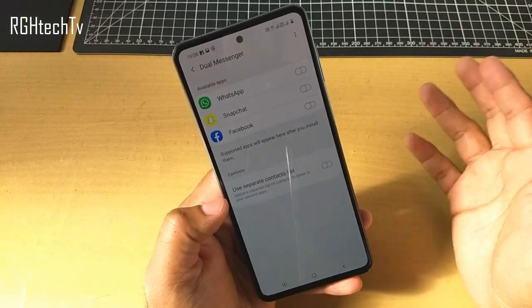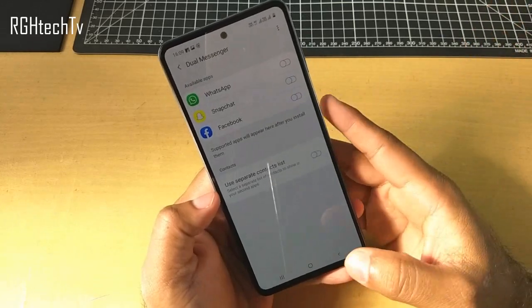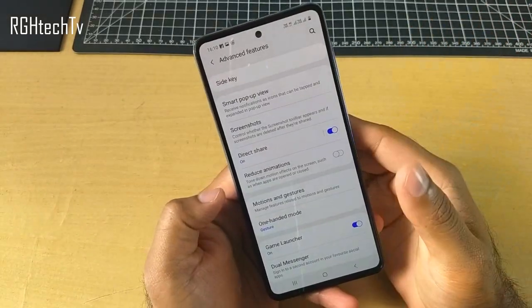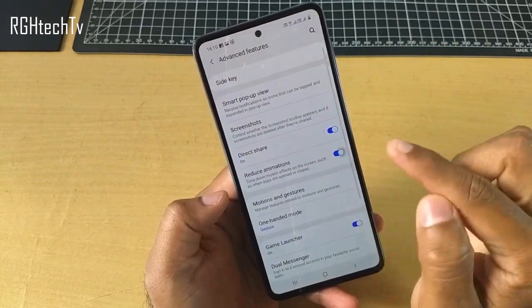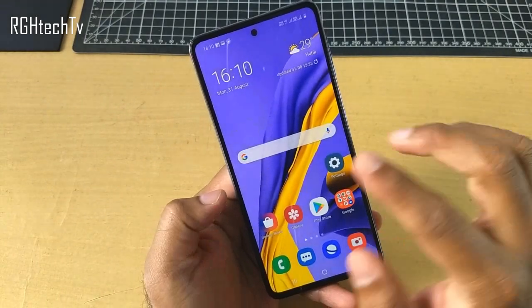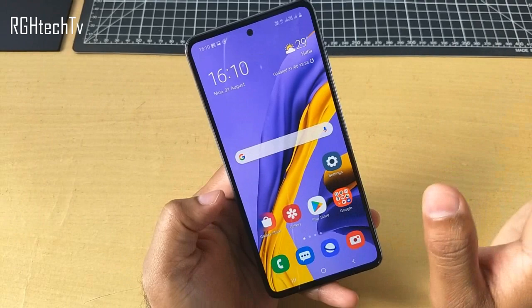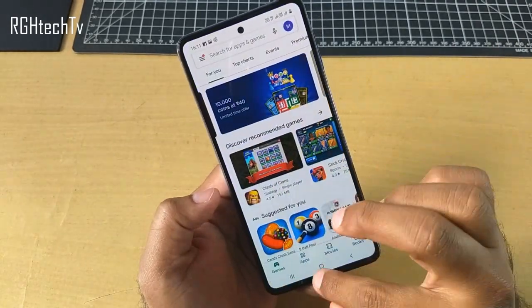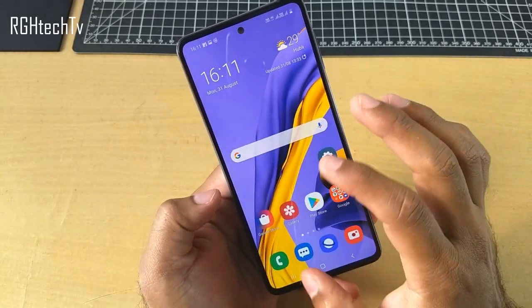This phone also has Dual Messenger available — you can create two accounts for WhatsApp, Facebook, etc. It works like dual apps and works perfectly fine. Under Advanced Features, there is something called Reduce Animations. If you click on Reduce Animations, the phone feels a lot faster as the animation in opening applications has been reduced, so applications open very quickly. You can use this if you don't need animations.